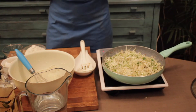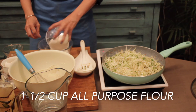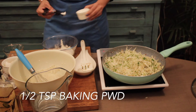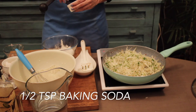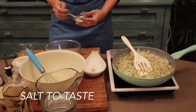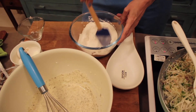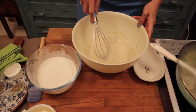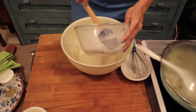Here I have taken another bowl in which I am going to put in my flour, half a teaspoon of baking powder, and half a teaspoon of baking soda, and your salt to taste. So here are my dry ingredients — I am just mixing them. Now into the yogurt and egg mix I am going to put in the dry flour mix.